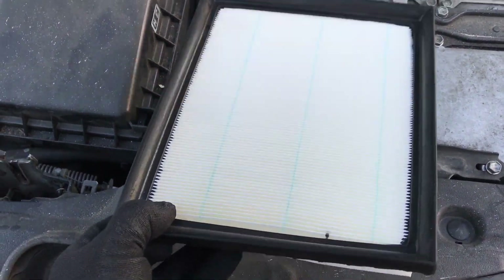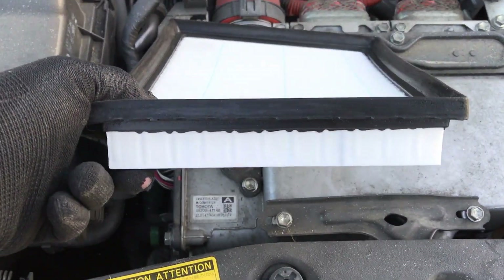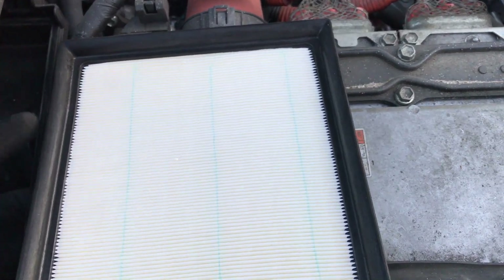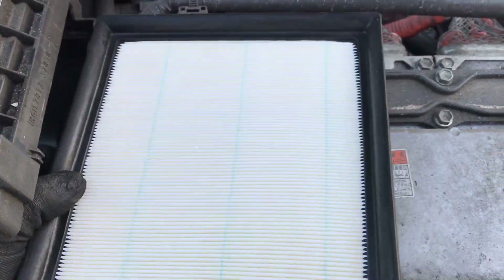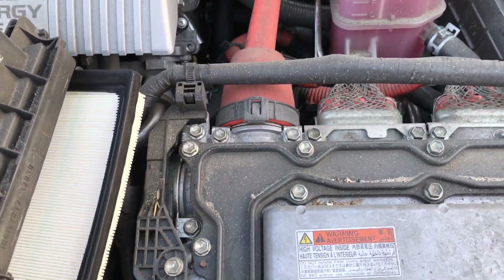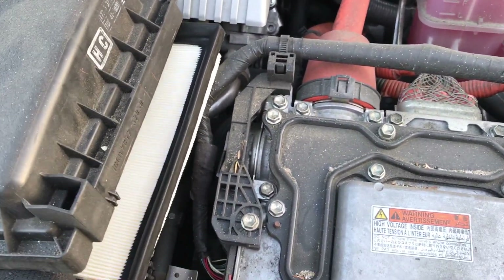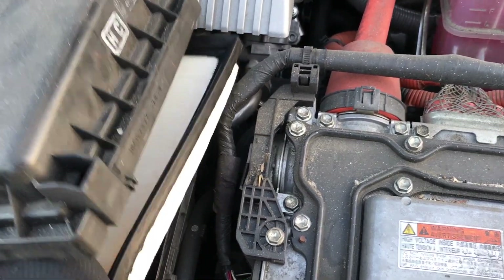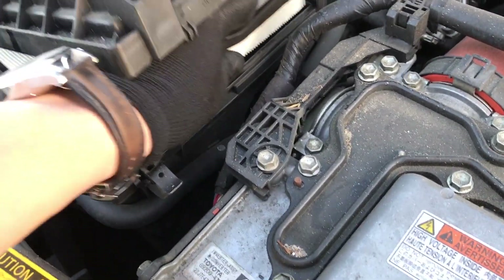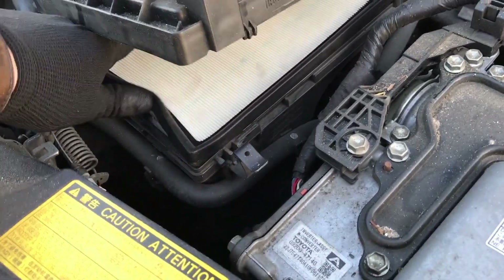So we got our new air filter. I don't see if there's a correct way to put it in, but it just looks like it just fits right in — you can go this way or turn it the other way. If somebody else knows that there's a specific way to do it, leave a comment below. I'm just gonna wedge it right in, and it sits right in pretty easy.